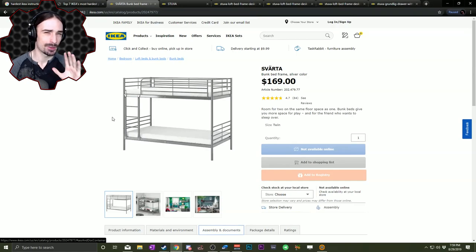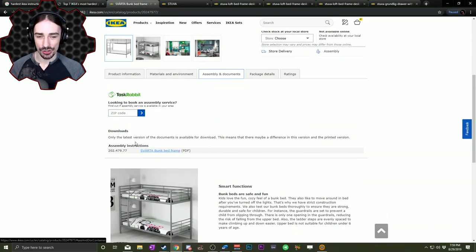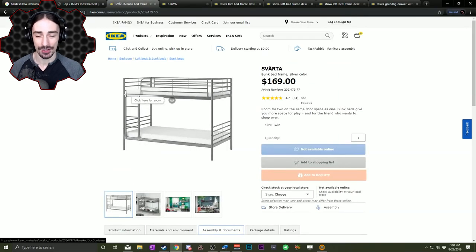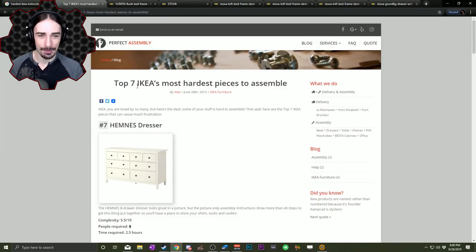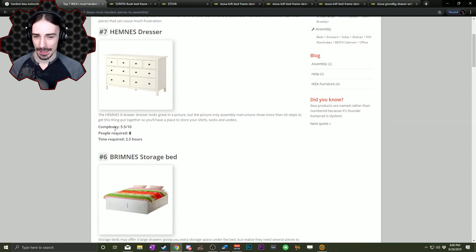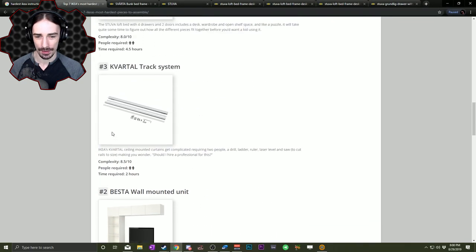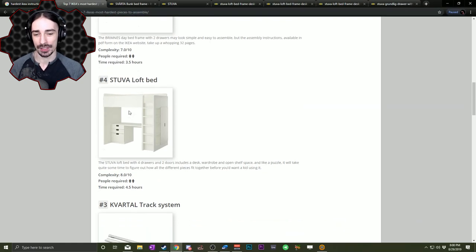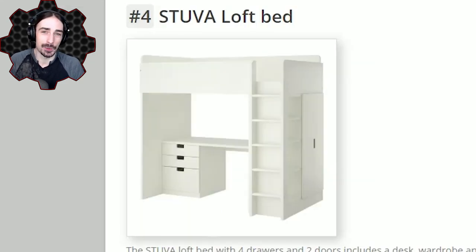This is what we built in the last episode — if you didn't see that, definitely check it out. I downloaded the instructions from the web page: the Sparta bunk bed frame. But this time things aren't happening quite the same way. I found this article on the top seven hardest pieces to assemble. It gives complexity points, people required, and time required. Out of everything on the list I decided to go with the Stuva loft bed, which happens to have the highest time required on the metric. Is it gonna take me 4.5 hours? I guess we're gonna find out.